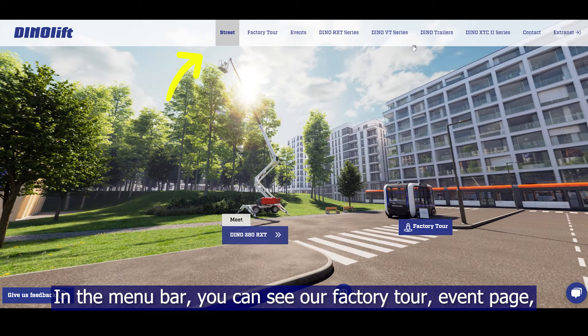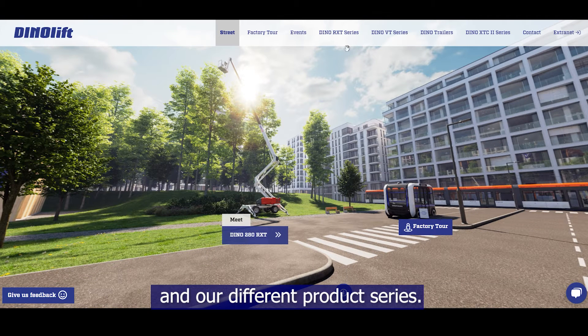In the menu bar, you can see our factory tour, event page, and our different product series.